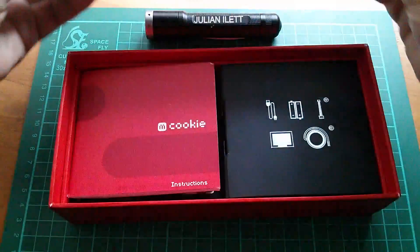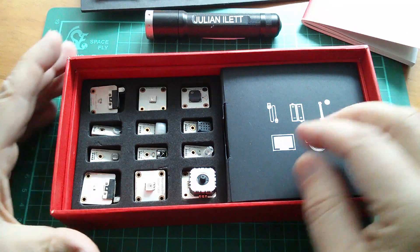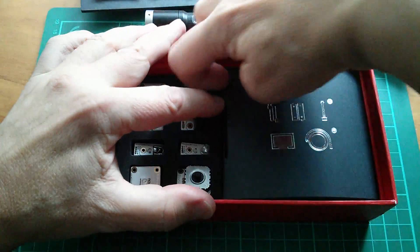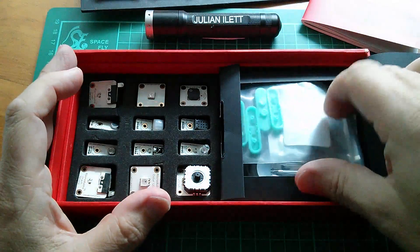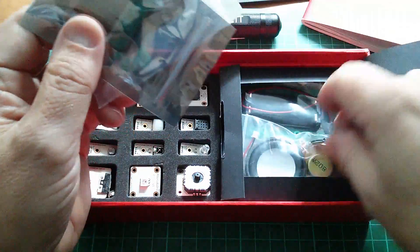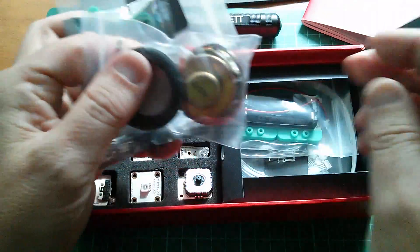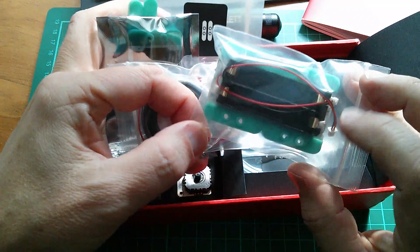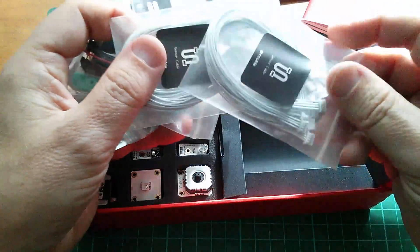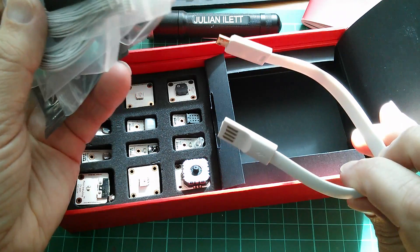Let's go to the next layer. Here we have the mCookie instruction booklet — we'll come back to that in a moment. Here is a tray full of different sensors, and there's a box here too. That's actually an OLED module — we'll get that out in a moment. All sorts of bits in here: speakers, quite big ones for the audio side of things. That's the battery module — it can take two AAAs. Lots of sensor connector wires. And there's what looks like a very interesting USB connector.